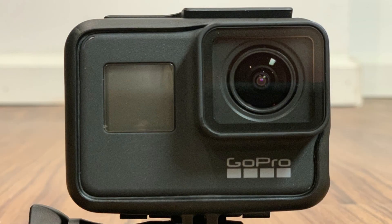Congratulations. You now know how to connect your GoPro Hero camera to your iPhone or iPad using Wi-Fi. Thanks for watching. Leave your thoughts and questions in the comment section below. If you like what you saw here, click the video link on the right side of the screen to check out another video, or click the logo on the left side of the screen to subscribe to this channel to see more great videos like this one.